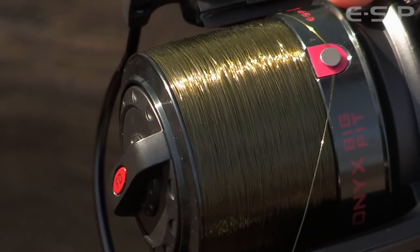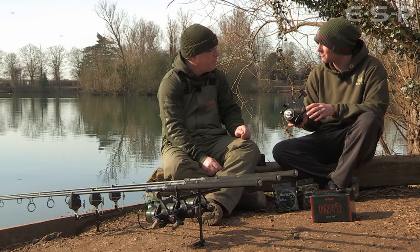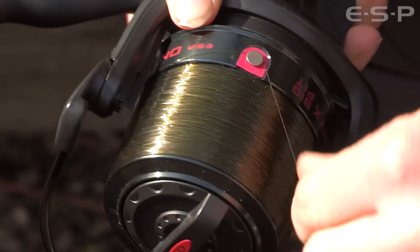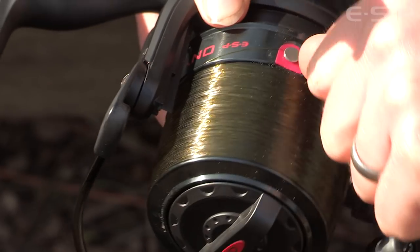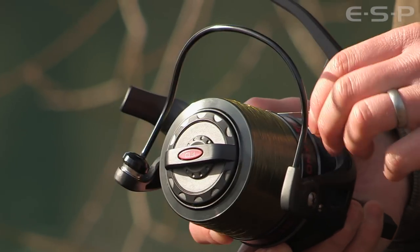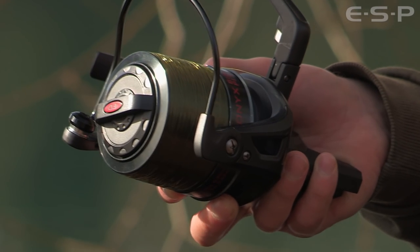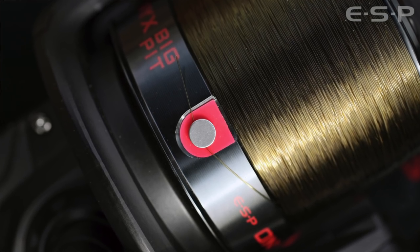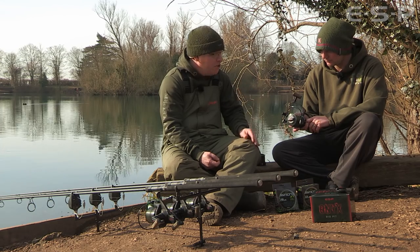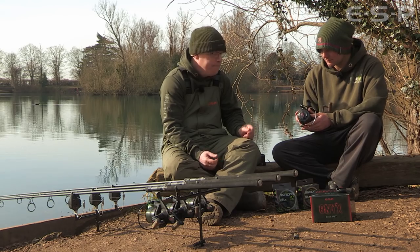Another key thing from the initial sample was the line clip — I wasn't overly happy with it as the line was pinging out at times, so I came back saying we needed to work on that. A few adjustments later and the line clip is perfect. You just tuck the line behind it and it doesn't damage the line whatsoever. On some old reels you'd hit the clip and feel the damage when you unclipped it, whereas with this one there's no damage at all, even on fine lines. What we did was mould a little plastic component — a back plate behind the stainless line clip — with a small raised cleat that the line clicks over, giving a satisfying click without any line damage. A nice secure clip.